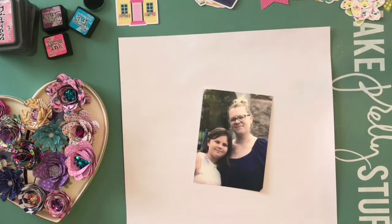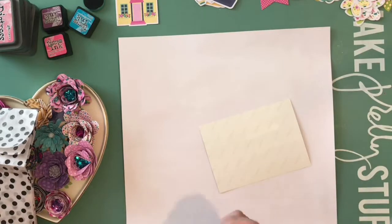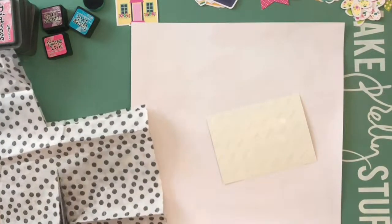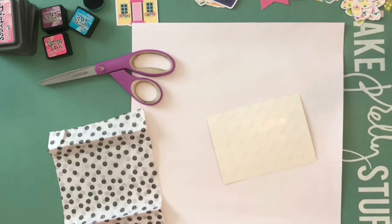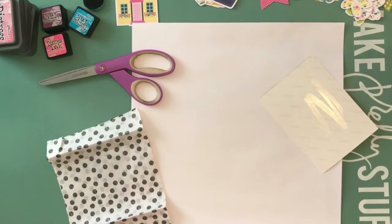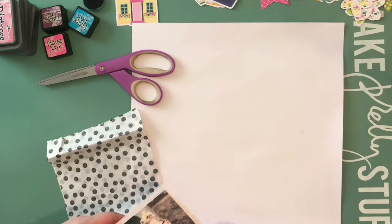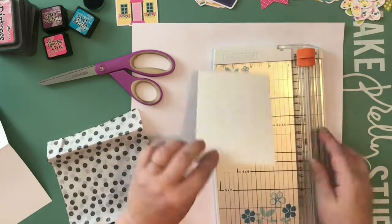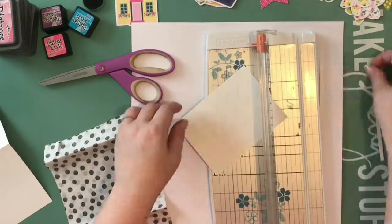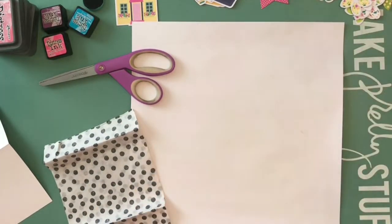I will definitely cut these flowers again because I love them and I love how you can add all the different patterns. You could do this as a monochromatic thing, but they add a lot of dimension. This is not a project that I will be able to put in a page protector — it will be one that I hang up on my wall with some clips on a curtain rod. It's definitely not going in a binder or scrapbook album.